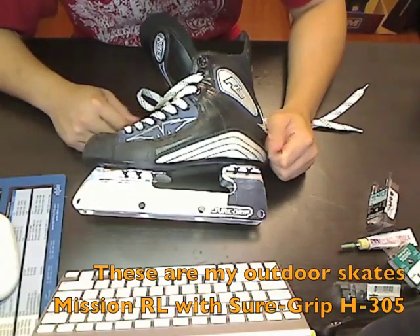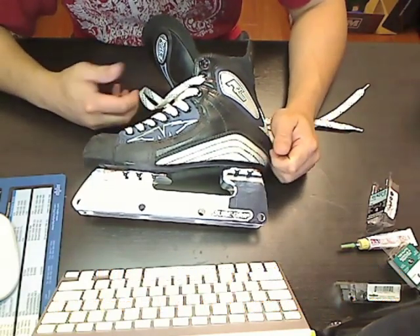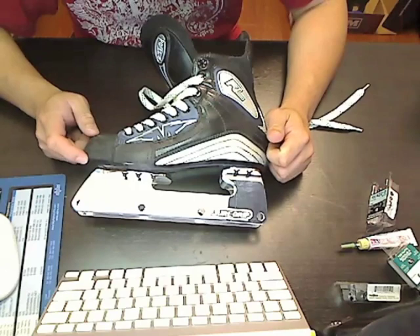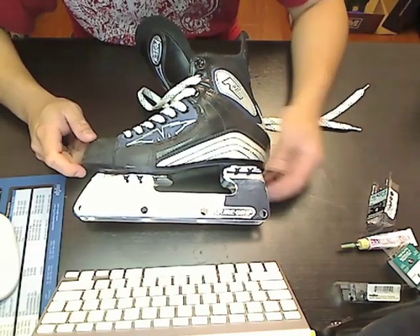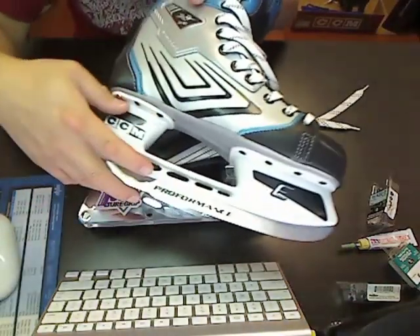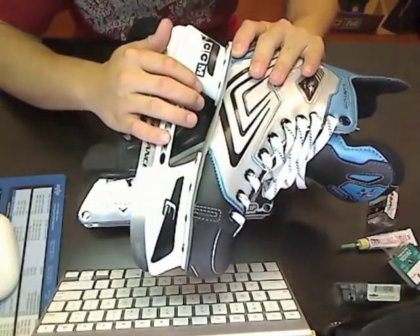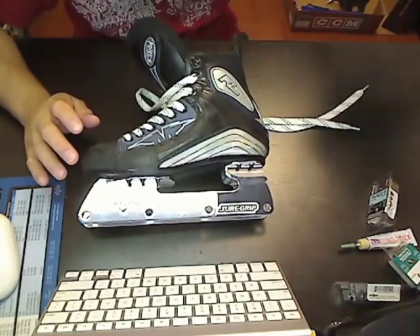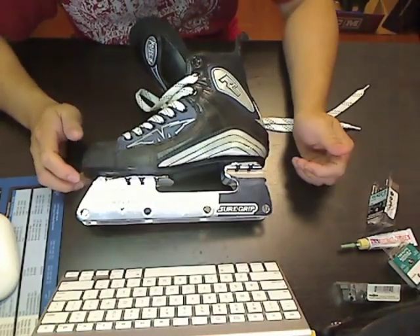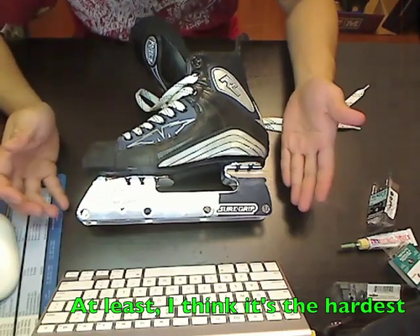I decided to do this myself because sometimes the hockey shop doesn't do it properly — it's kind of hit and miss. It really depends on who's doing it that day; sometimes the chassis is not properly centered. To avoid this, what I would usually do is take off the original blade holder myself, mark it up exactly where I want the new frame, and then hand it over to the hockey shop. But that basically means you've done half the work already, and the most difficult part of the process.